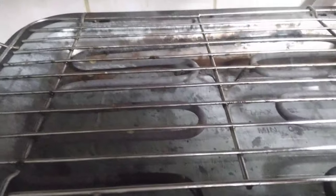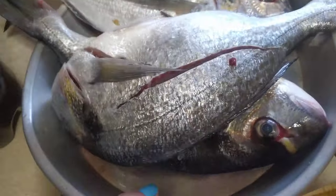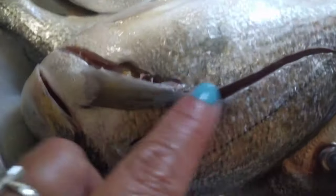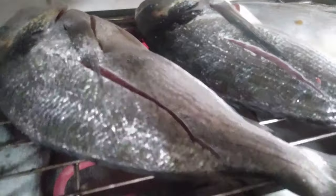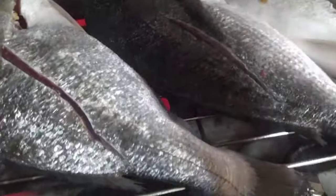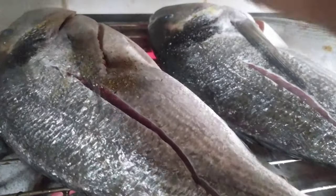I'm preheating the electric grill now. I'm not grilling outside — the house is inside so I'm just using the electric grill. The fish is already clean, I cleaned it already — ready to grill, guys.